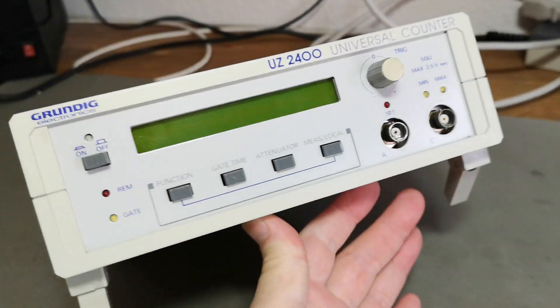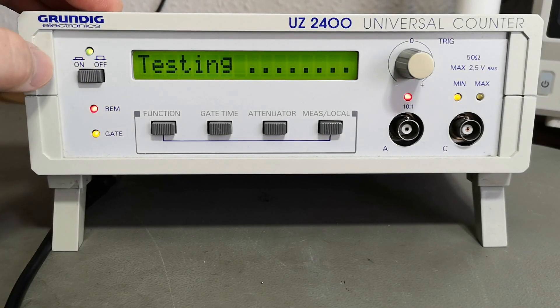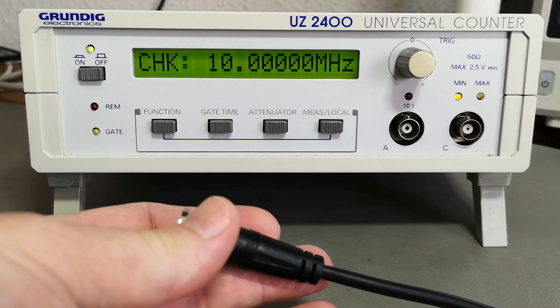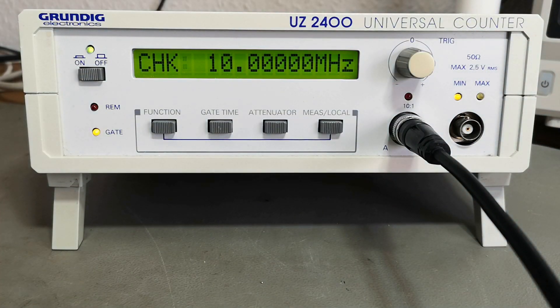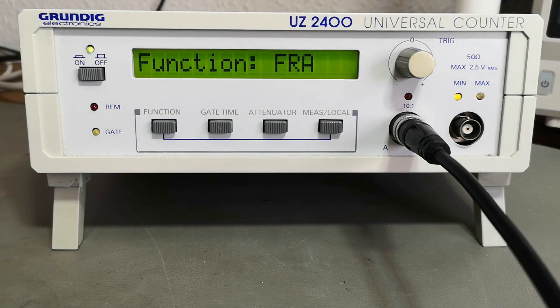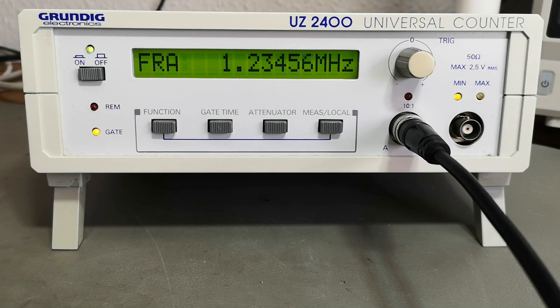So let's go and try this thing out. How is it able to test its own frequency? Let's start by giving it a 1.234567 MHz signal. Setting function to frequency A — and after figuring out how to make it happen, we need to wait those 15 minutes warm-up. I'll be back.